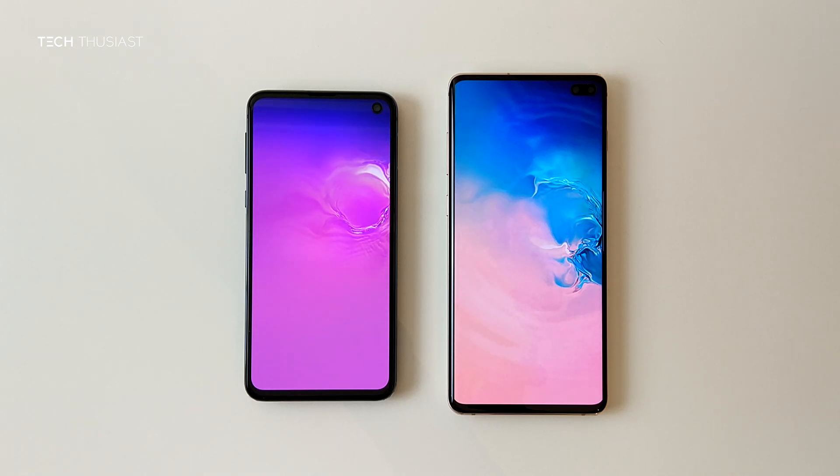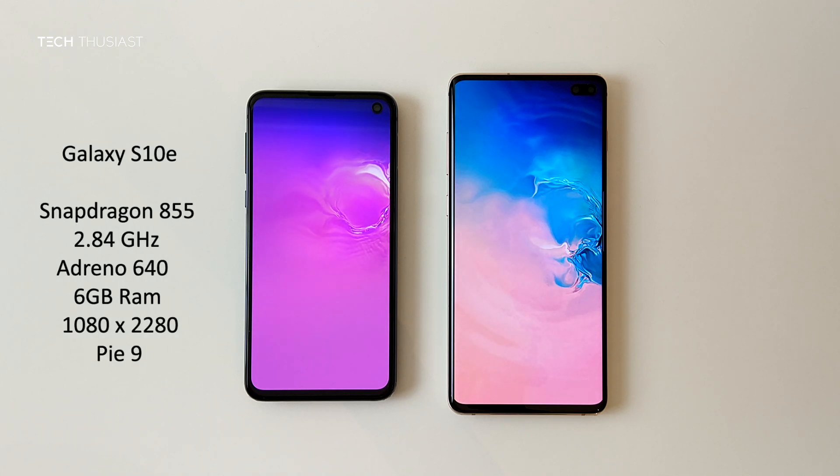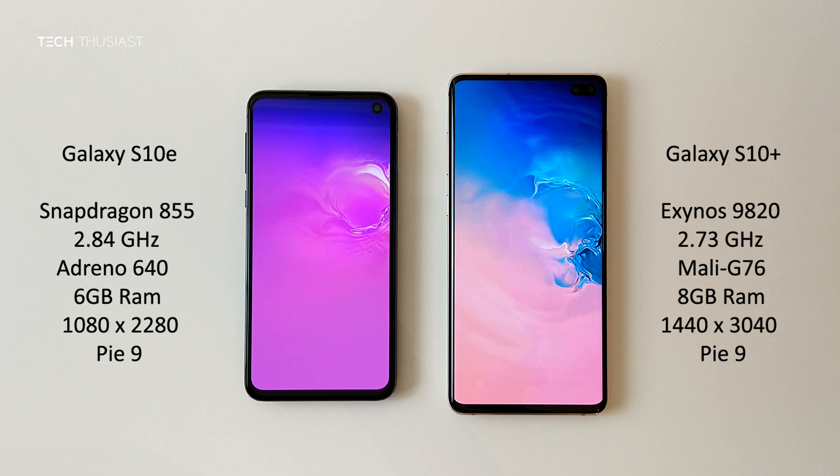Hey, what is going on guys? Techthusiast here, and this is an Antutu benchmark comparison between the Samsung Galaxy S10e against the Samsung Galaxy S10 Plus. We have the Snapdragon 855 versus the Exynos 9820, 6GB of RAM versus 8GB, and the rest of the specs you can see on the sides. Now with that being said, let's get started.